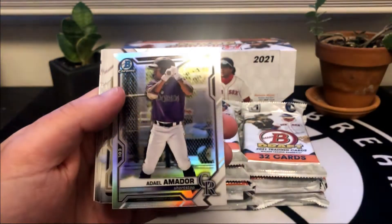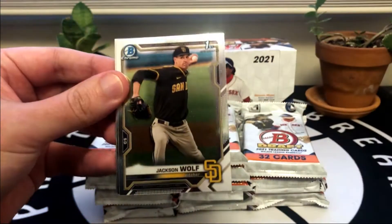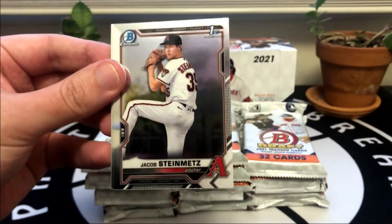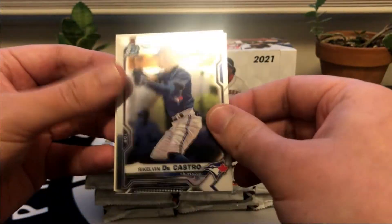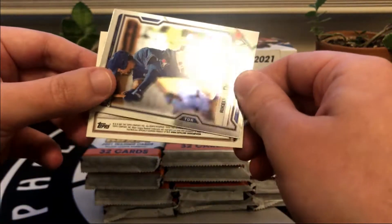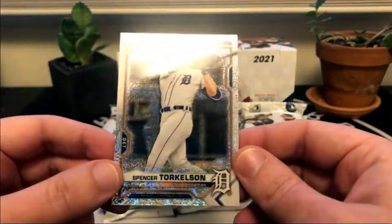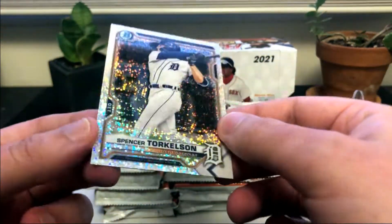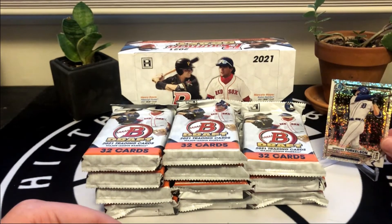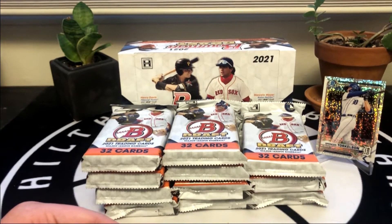We got our refractors here - Gavin Williams, Basabe, and Amador. Jackson Wolfe, pitcher for the Padres. Steinmetz, Nick York, DeCastro. And ooh, that's a nice one - Torkelson Sparkle! We'll throw that up on a stand. These are not numbered. Torkelson was the first overall pick in last year's 2020 draft and is like a top five prospect in all of baseball right now.